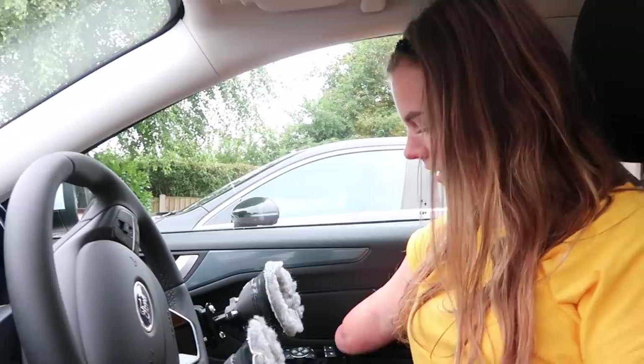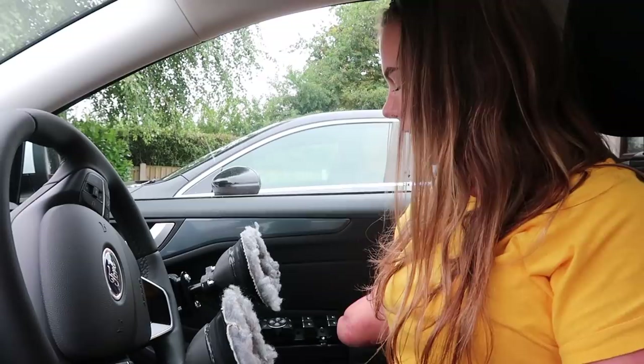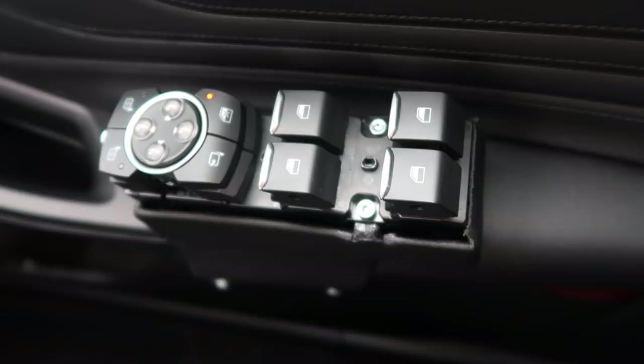The first thing you may be able to see are these controls. Basically what they did is they took the entire panel out which has all of my mirror controls, my windows and things like that, and they actually moved it here where it's raised so I can put the windows up and down myself. It means I can use them all, which is absolutely fab.